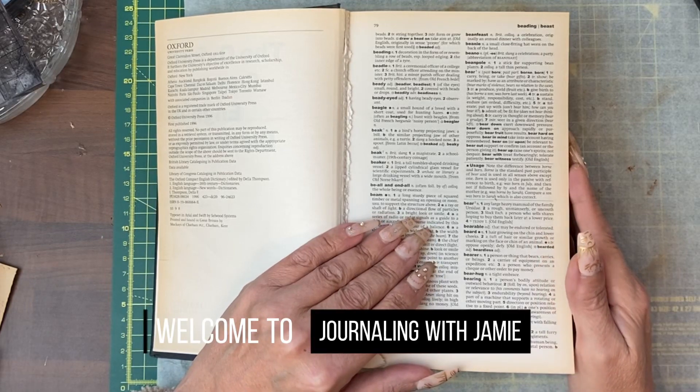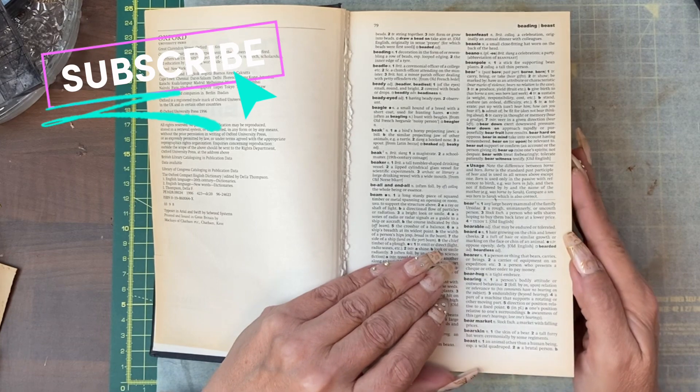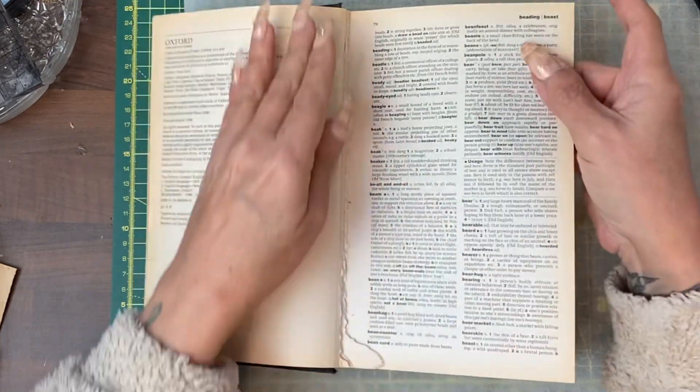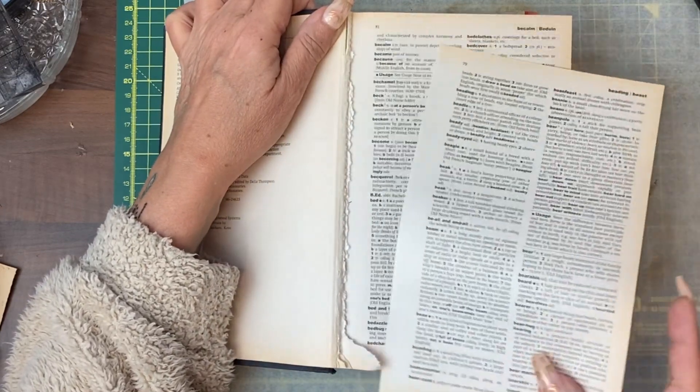Hi guys, it's Jamie here and welcome to day 13 of our Start Journaling Challenge. Today we're going to do a multi-pocket using book pages so that you can do it on a budget.